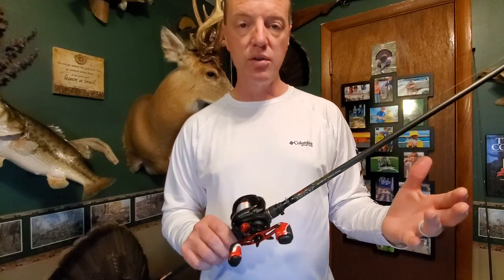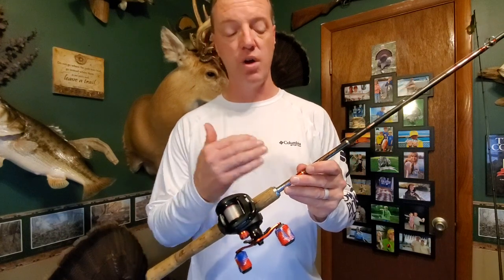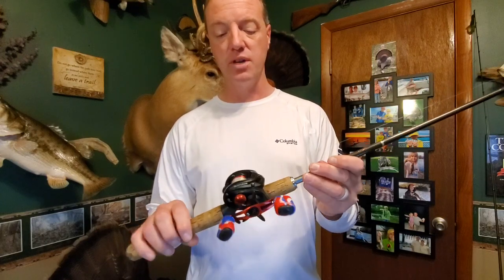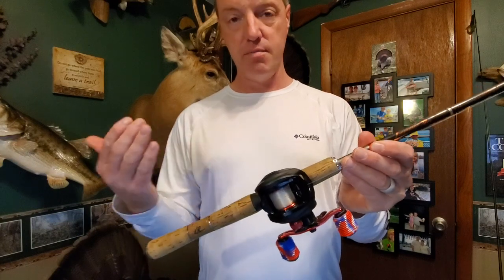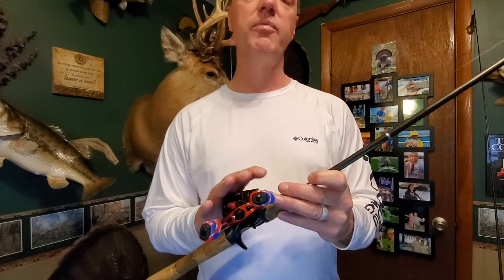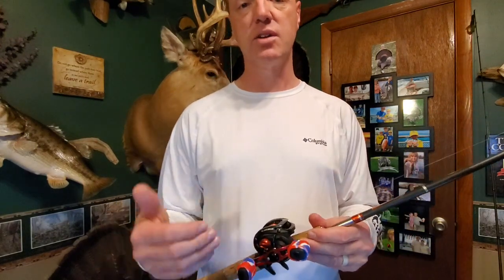I use it for throwing Senkos and lighter weight lures. The other Black Max I have — if you really want an economy package — I have it on the Berkley Lightning Rod, which I think is a phenomenal rod for that price point. I really like this reel and rod combo. I use this one for spinnerbaits, which are one of my favorite baits to throw. I'll throw a little bit heavier baits on this one. I have it rigged up with 12-pound P-Line CX fluorocarbon coated line, and the other one with 10-pound P-Line CX, also fluorocarbon coated.